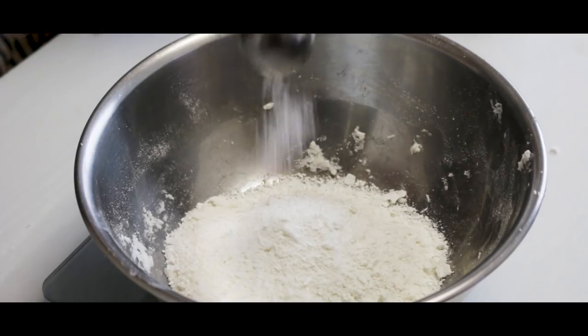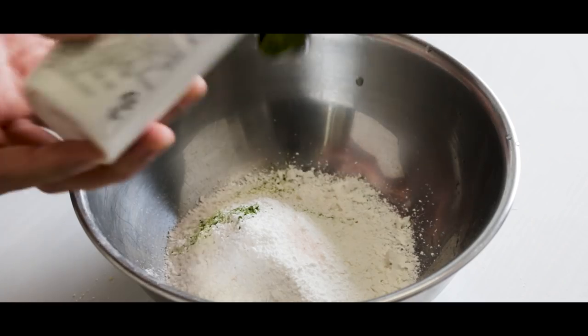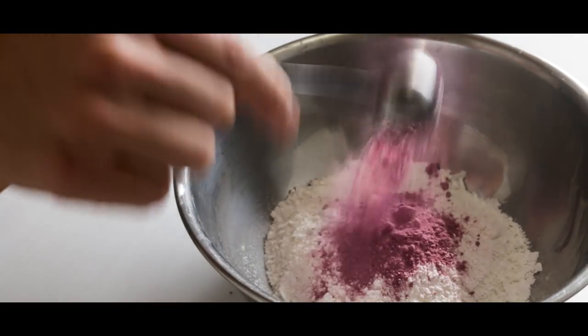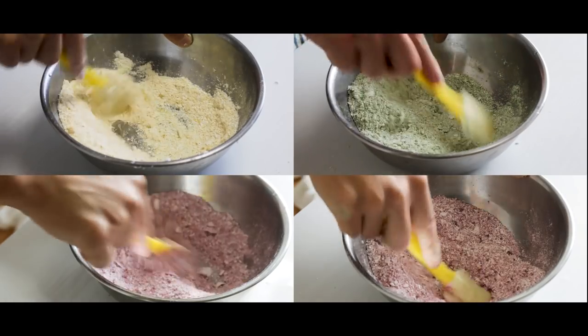Now we are doing the exact same thing, but this time we are going to add some colors. I am adding pumpkin powder, beet powder, green tea powder, and sweet potato powder. You can add anything you want to create more colors. Get creative!